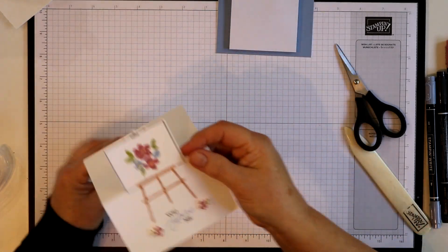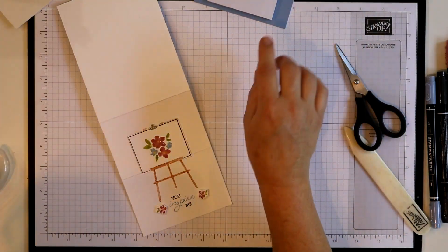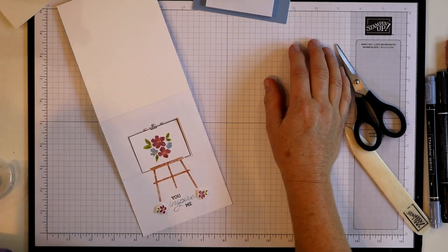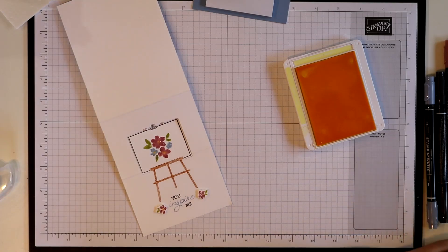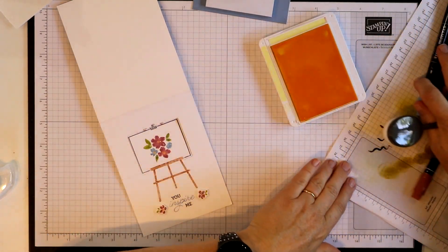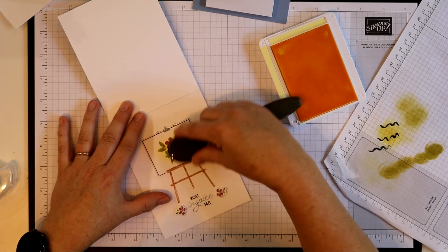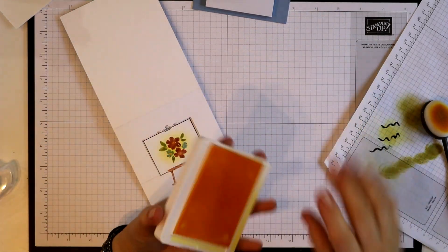Oh, I totally forgot — hold on. On this one I thought my flowers needed a little something to ground them, so I used wild wheat on the first one but I think I'm going to go with — no, I want a little bit lighter yellow. Let's go with — oh, the new lemon lolly. That looks good. I'm going to pull over a scrap piece here so I can tap off a little — I don't want a lot, just a little bit of yellow back there to kind of ground those flowers and give them a background. There we go — I think that looks a little better.